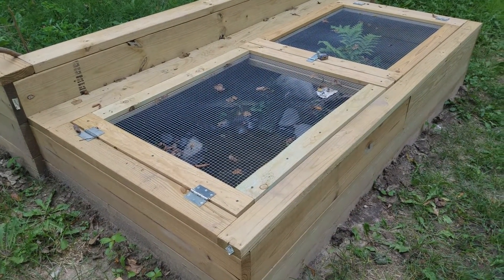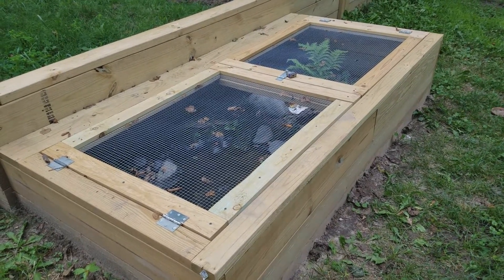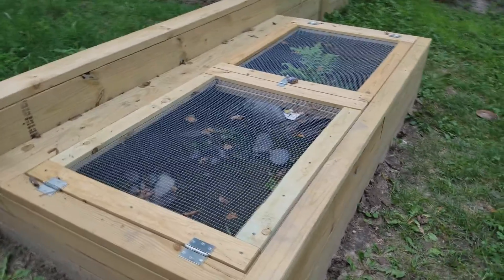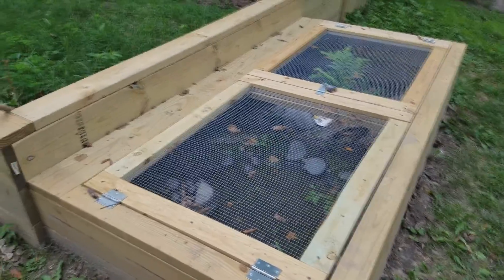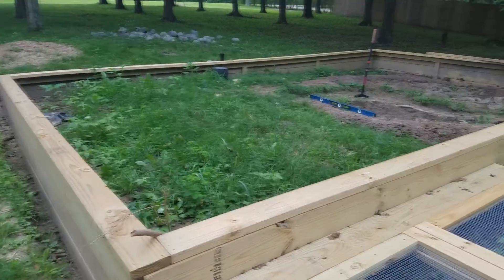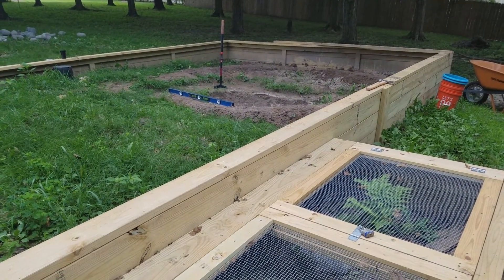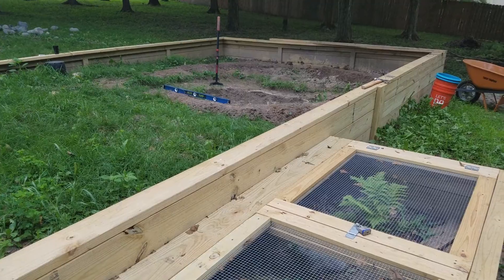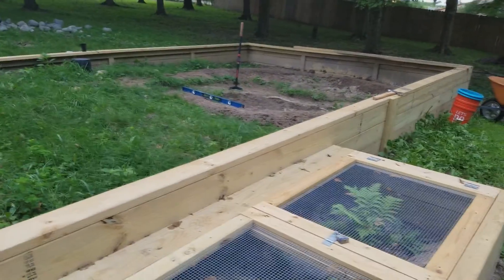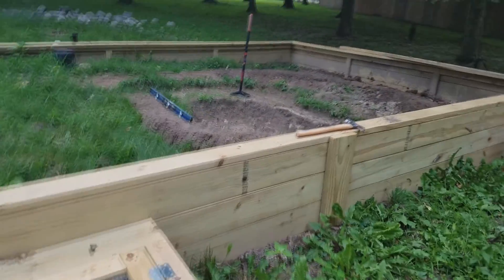Here's what I came up with for a temporary outdoor enclosure for the young wood turtles — there are eight of them. It was kind of a side project that took me quite a while. I'm no carpenter, but I built it off of what is going to be the pen for the three-toed box turtles. It's 16 feet on the short side, 24 on the long side.